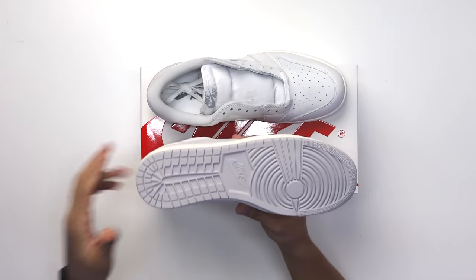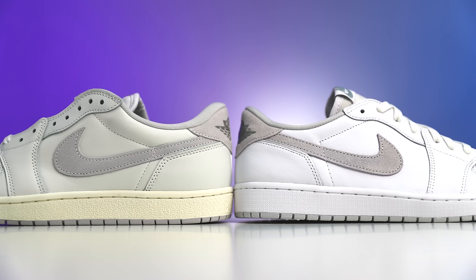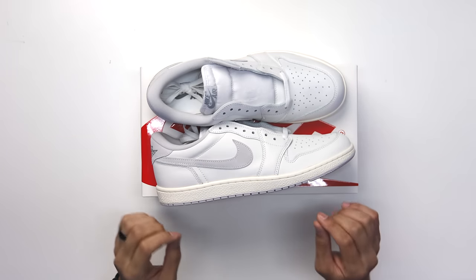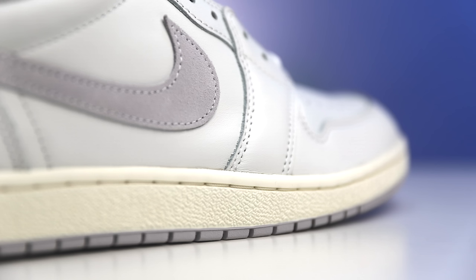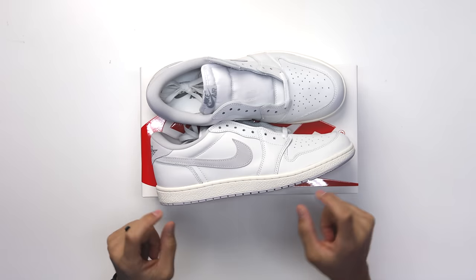Looking at the outsole, this is your classic Air Jordan 1 outsole in the 85 style — that's what I love to see. It's a lot more skinny around the middle area. You can see the difference between the retro pair and the 85 cut. The pattern around the toe, the stars, the placement, the size, the shape — everything's a little bit different. Going up to the midsole, there's a lot more texture on this 85 style.